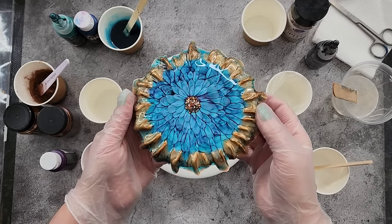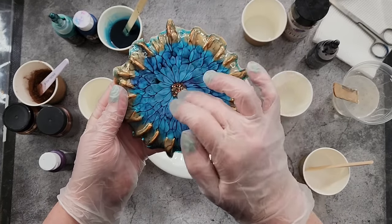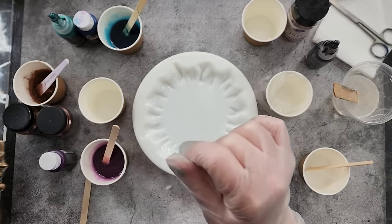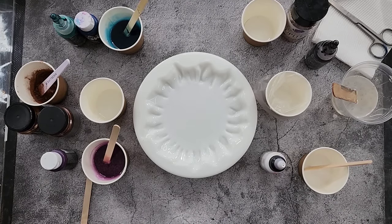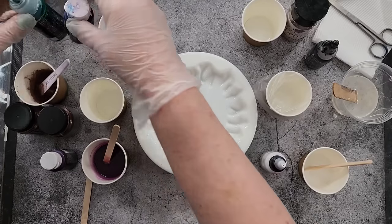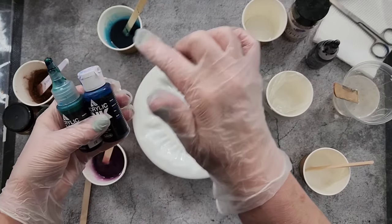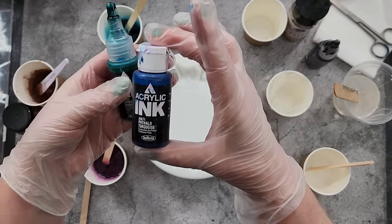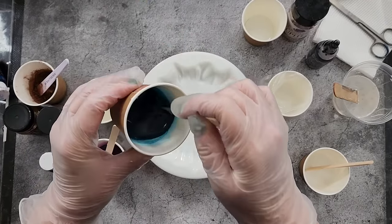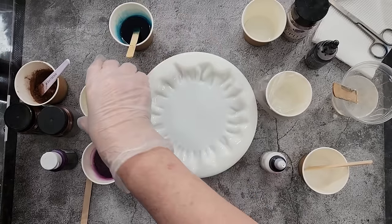I got a little bit of aqua on the outside but I really wanted the purple on the inside — I only got a tiny bit of it. So this time I'm doing the Holbein acrylic inks and I want a teal around the outside, using phthalo turquoise and phthalo green in equal parts.